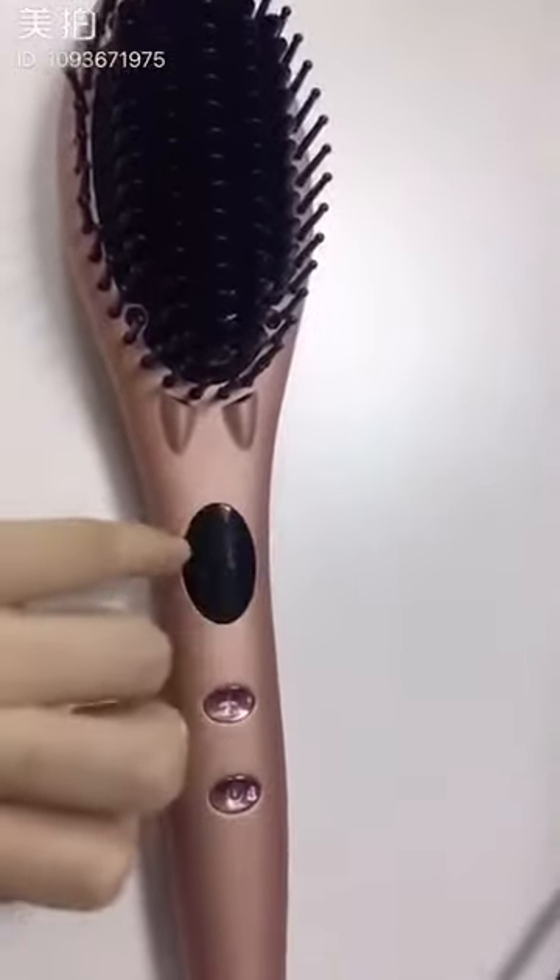After that, you just need to ready your mirror and your hair. After opening it, it just needs around 30 seconds to heat up. And after that, when you finish doing your hair, just press the button until it turns off.